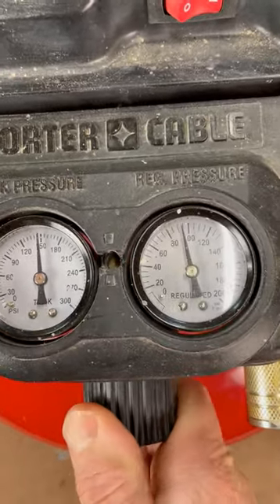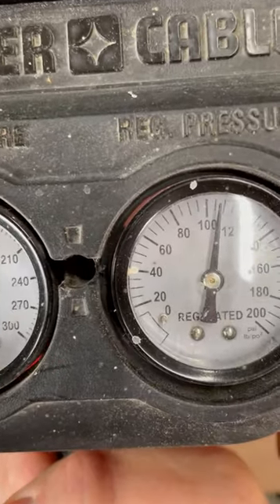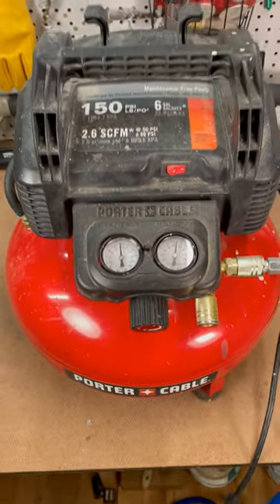Turning the knob counterclockwise decreases pressure, while turning it clockwise increases the pressure. Once it's set, it's advisable to periodically check that pressure is being maintained while the air tool is in use.